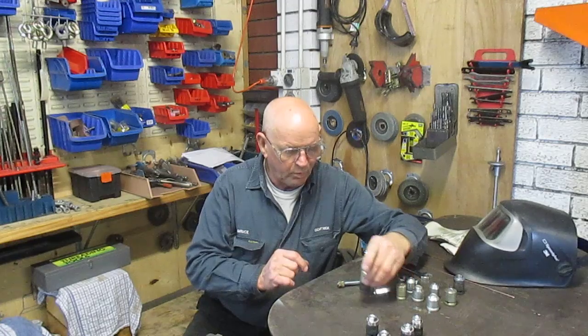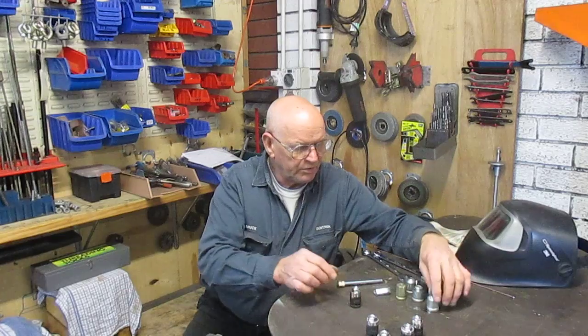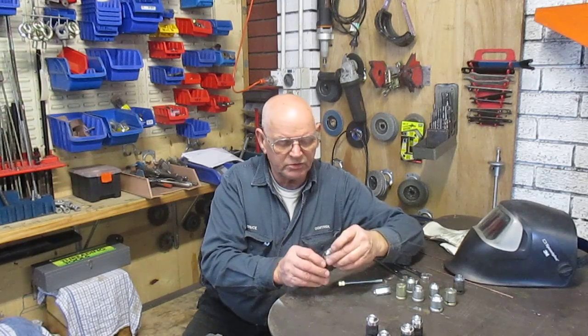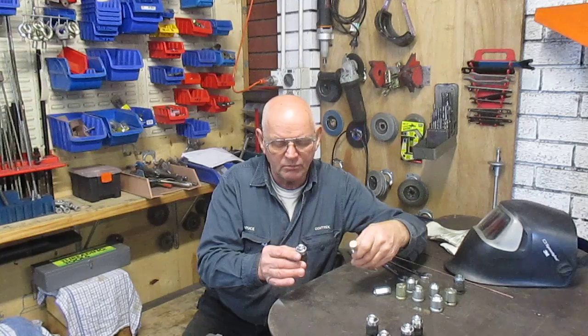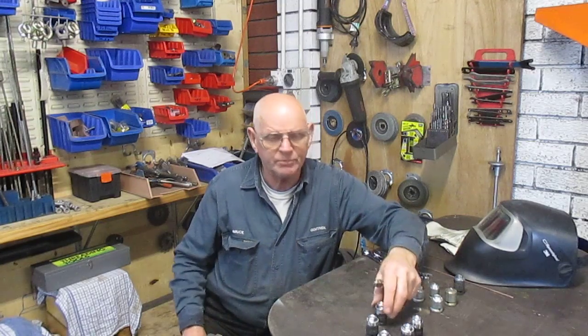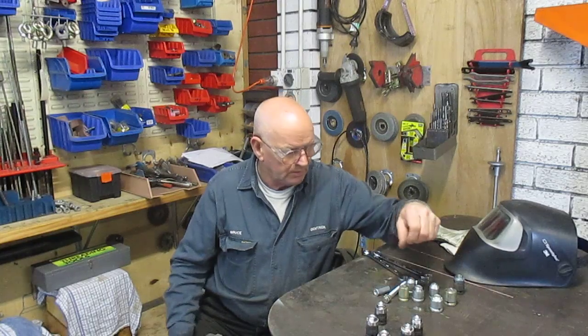There you have it — these are all different sizes, metric and imperial. This particular order is for six of these in M10 by 1.5 pitch, but tomorrow other sizes may come in. My client has several workshops across Australia and I make and supply these for him — and that's it in a nutshell.